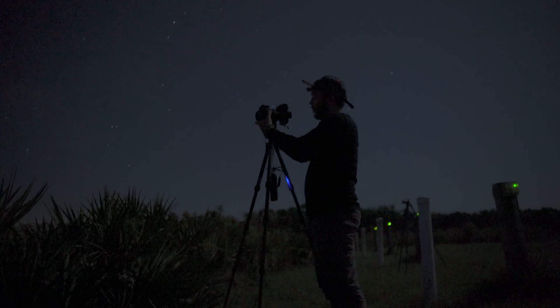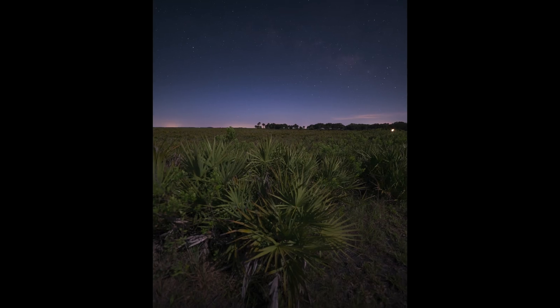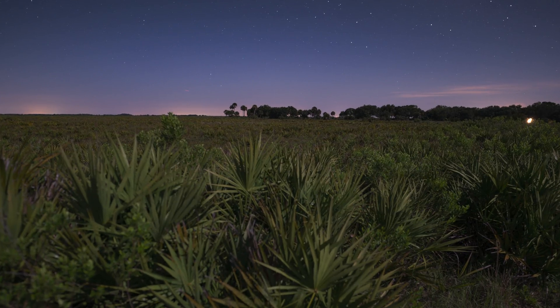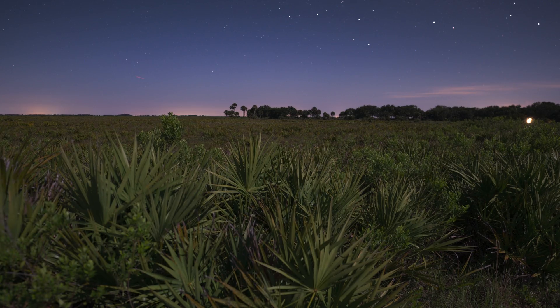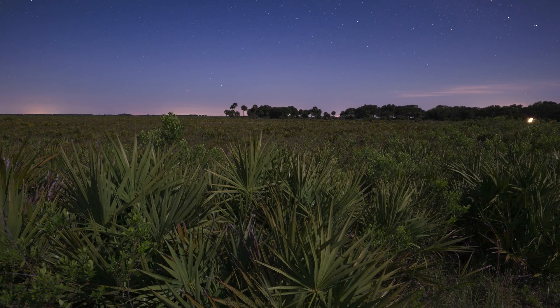Something to keep in mind when using this lens at f1.4 is that it has a fairly narrow depth of field. That means if you're shooting with a close foreground while focused on the stars, the foreground is likely going to be noticeably out of focus. So for this shot of the rising Milky Way, I focus stacked by shooting three separate exposures - one focused on the stars, one on the midground, and one on the foreground - before blending them together with Photoshop's automatic focus stacking mode.